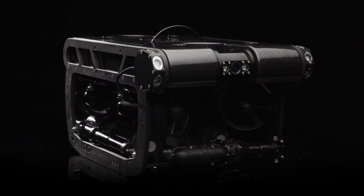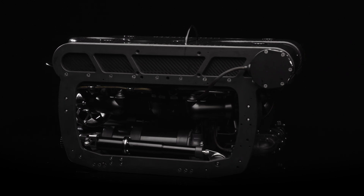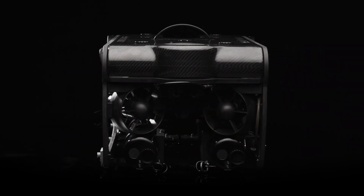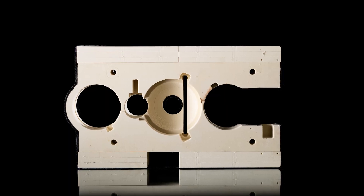How to Ballast Your Pivot ROV. Your Pivot is composed of steel and aluminum modules connected to a high-density polyethylene frame, with a large block of buoyant seafoam under the carbon fiber shell, which counteracts the force of gravity.